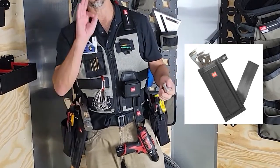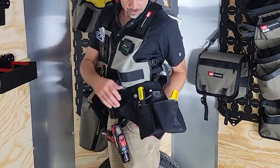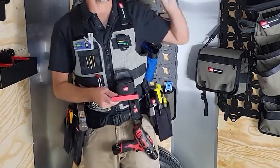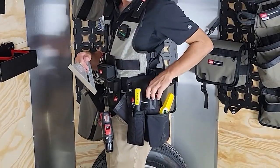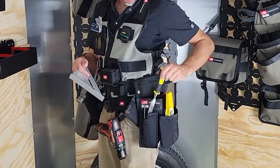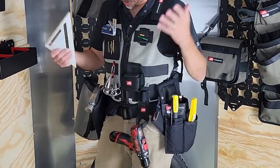The flat bar holster holds up to three different size flat bars. Then again on my left side of this Clavo pouch, I've got a mini square in here. Now, if I put a full size square in here it's going to be a little janky — you might want to stick to the mini square. I've got some glue, got my torpedo level, I've got a chisel, and I've got a nail set over here. So a couple of things I might want to keep in there.